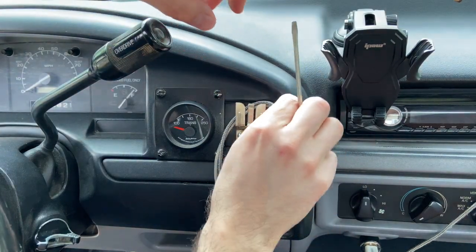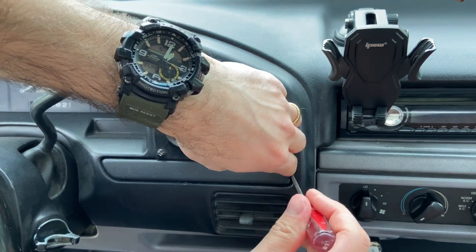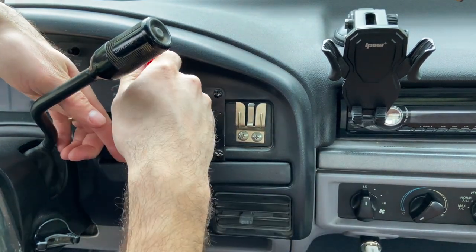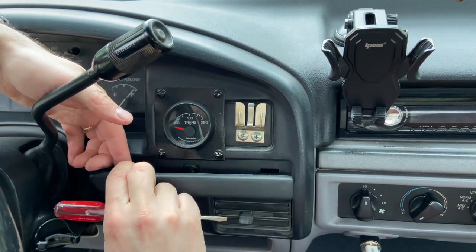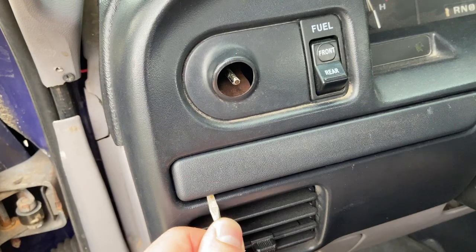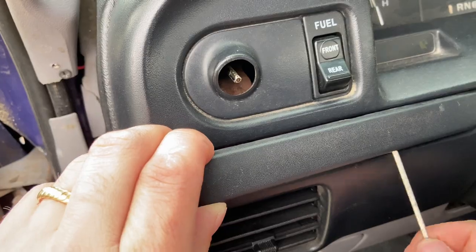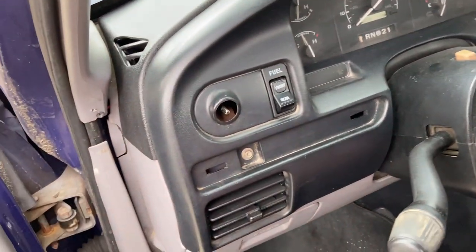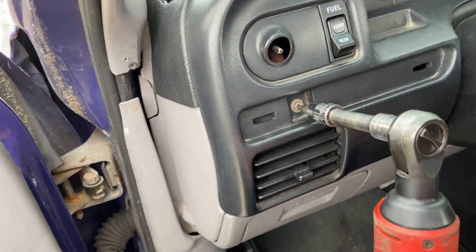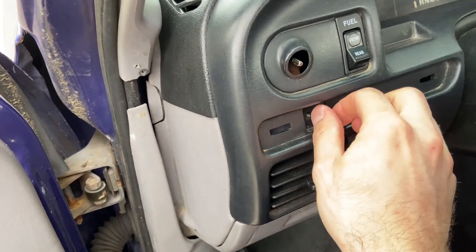Next you're going to pry your trim pieces away — you need one on each side. I prefer this little screwdriver here. You're just going to get behind it somewhere and search around for a place where it's going to pop easier, because you don't want to break any of these tabs off. Once you have the trim pieces off both sides, you'll notice there is a screw right here — you can use a Torx or a socket. I'm just using the Torx. Take that out.